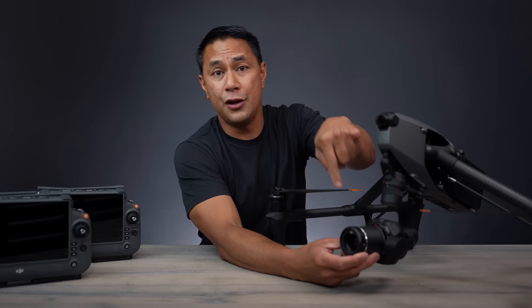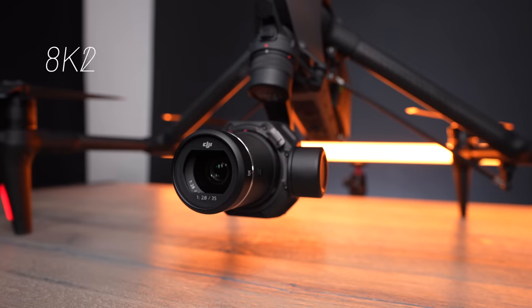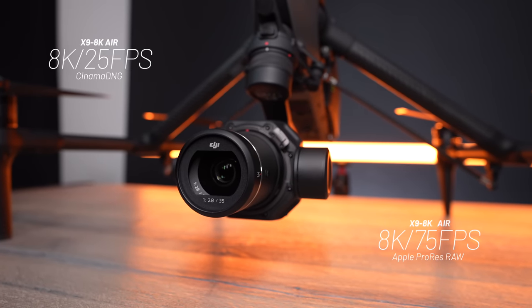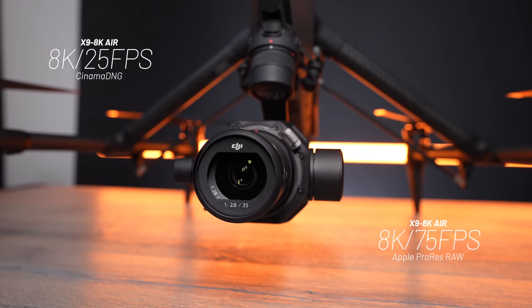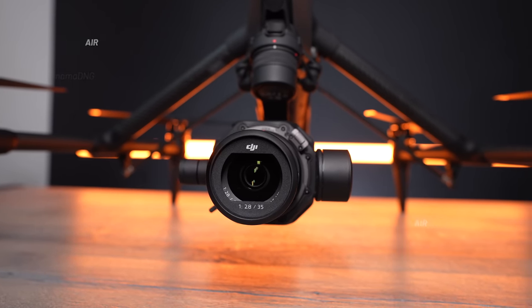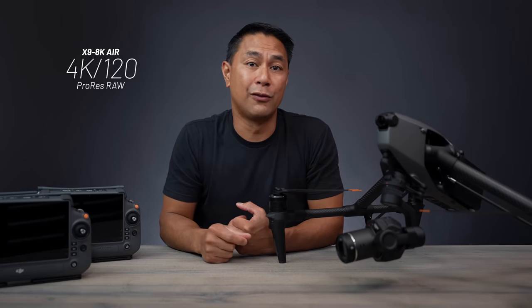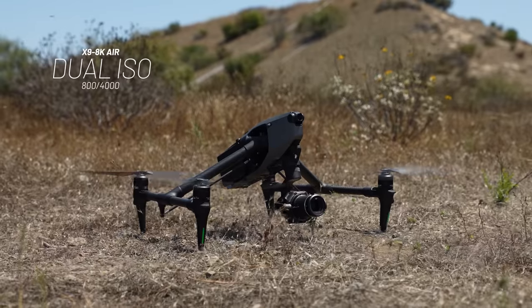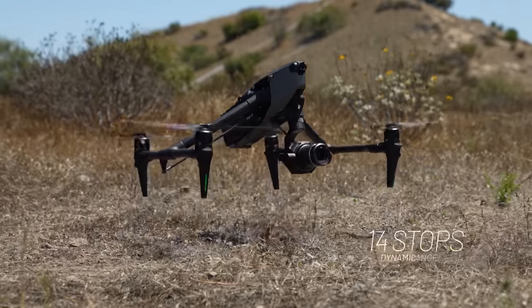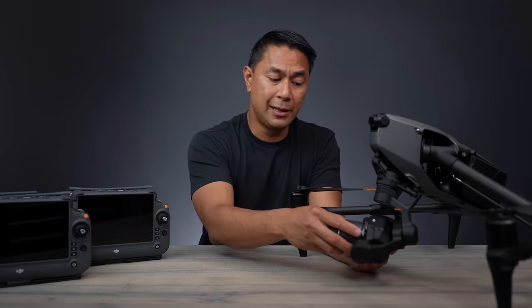The first thing to talk about is the new X9 camera, which can shoot 8K in cinema DNG as well as Apple ProRes RAW. One setting I really like is S&Q — slow and quick — which I'd normally use on my Sony. You can actually shoot 4K at 120 frames per second in ProRes RAW. The X9 also has dual native ISO at 800 to 4000, and for those shooting in low light, it has 14 stops of dynamic range.